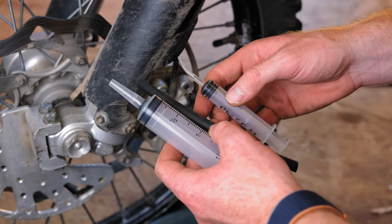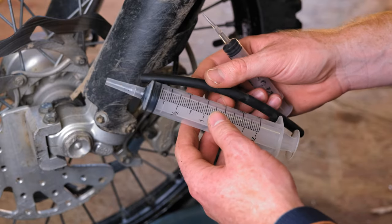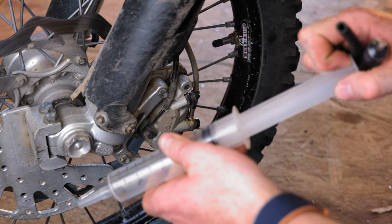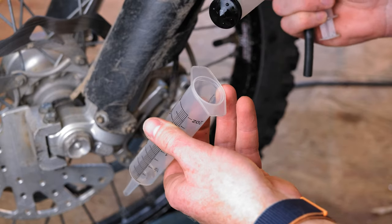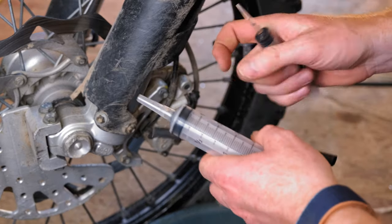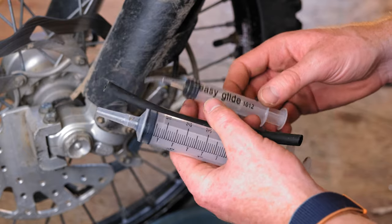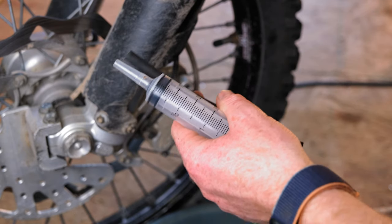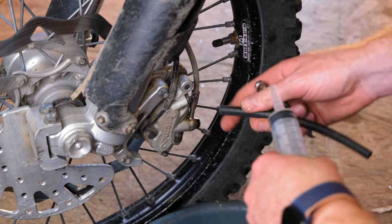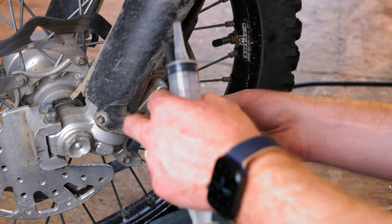In order to back-bleed, you're going to need a couple of syringes. I like to use these big medical syringes and a piece of rubber hose. You can fill these up with brake fluid, pull it off the back, and dump it in there to force it through. You can also use a smaller syringe for the top just to suck fluid out of the reservoir so you don't make a mess. The general idea is to take the rubber cap off the bleed nipple and put an 8mm wrench on there.